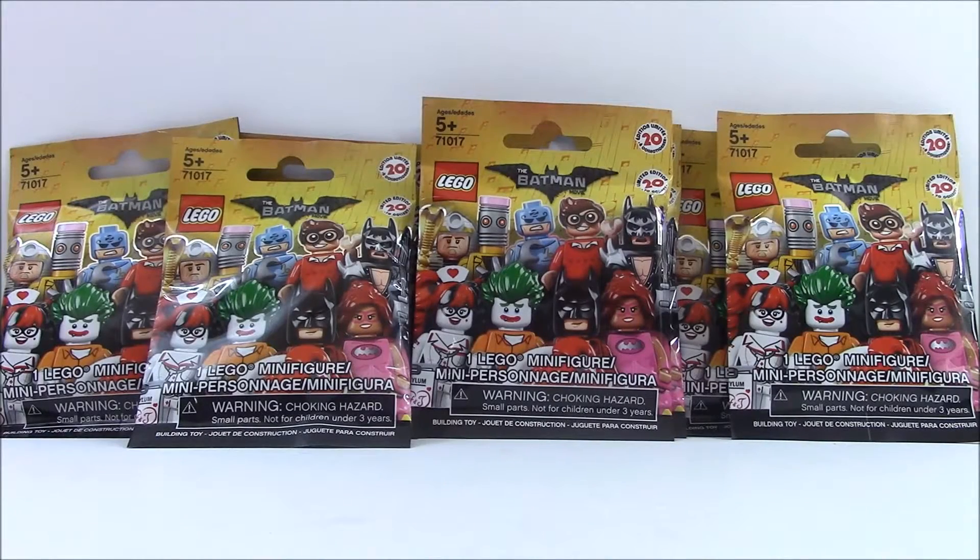Hey everyone, welcome back to the Toy Bin. I am super excited because today we have the new series of Lego minifigures to open. They're from the Batman movie. There are 20 to collect and since this is our first batch of them it'll be super fun to open them to see which ones we're gonna get. So let's get opening.